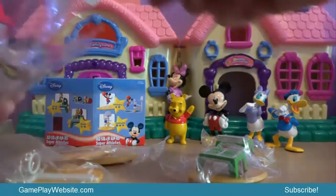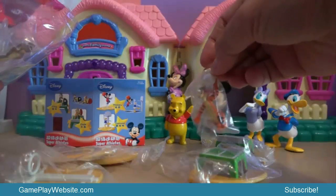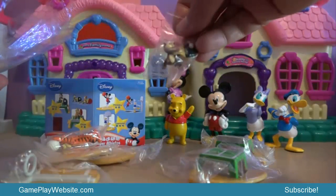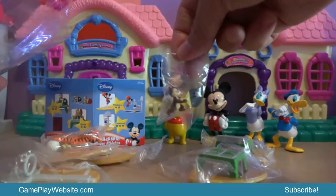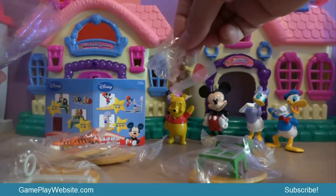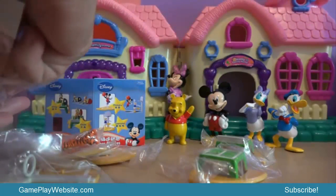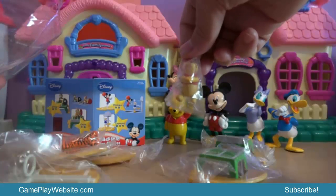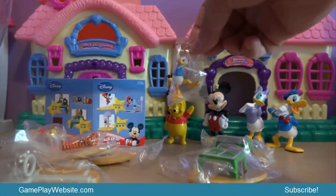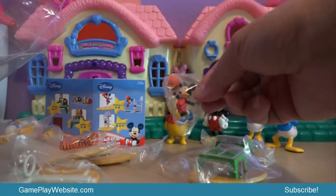There should be more parts of the game. We have Tigger carrying a volleyball, and this is Chip playing ping-pong. It looks like Dale will challenge Chip on the ping-pong table. Then we have Winnie the Pooh, Donald Duck, and finally Mickey Mouse.